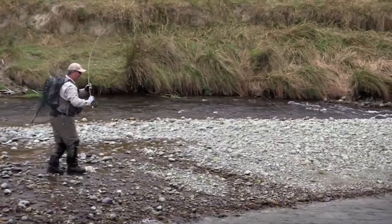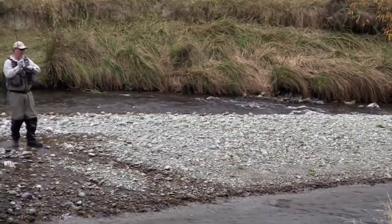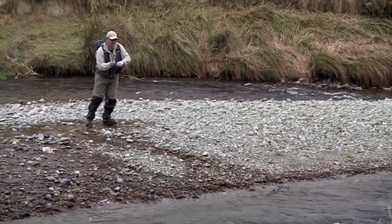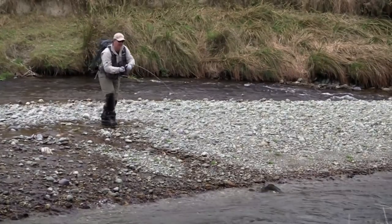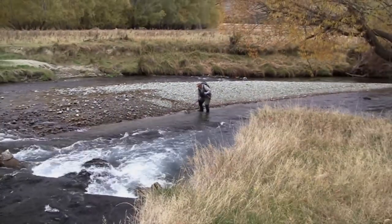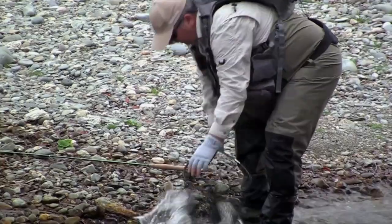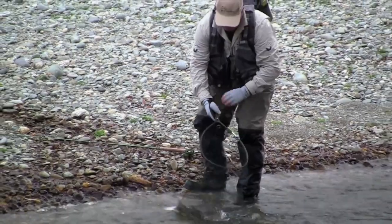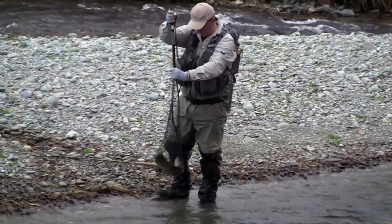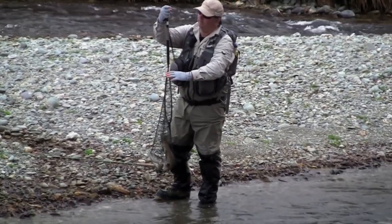Good fish — good bit of going it. If we can keep him out of that current, we're all right. Nice big head on him too. He's not as big as what we thought, but he's fighting above his weight. Make sure he's in the net — and we're all set. There you go, that was a little bit of excitement. We'll give him a weight — it's a good solid fish. Four and a quarter.